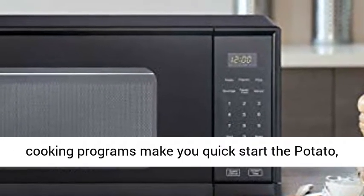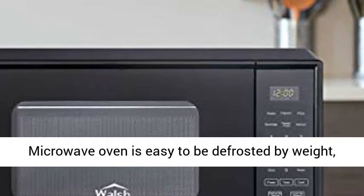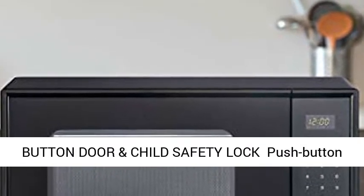6 One-Touch Start Cooking Programs make it quick to start cooking: potato, popcorn, pizza, beverage, frozen food, and reheat. The microwave oven is easy to use for defrost by weight, cook by weight, as well as speed defrost.